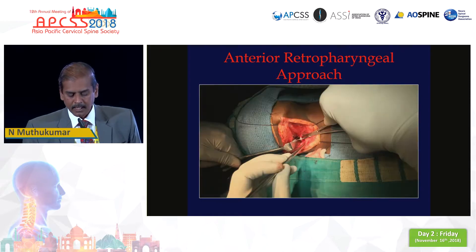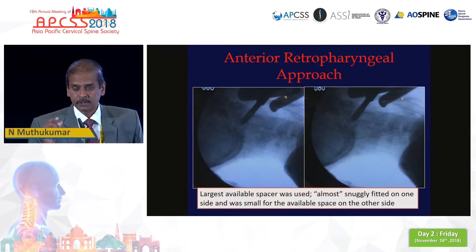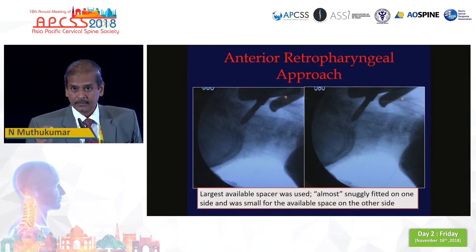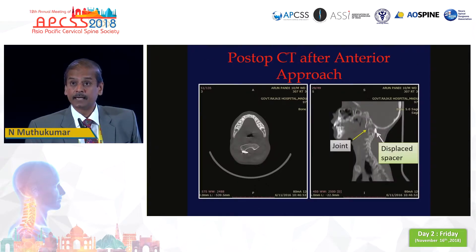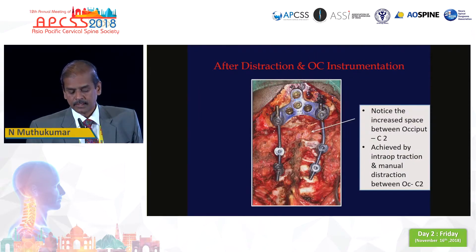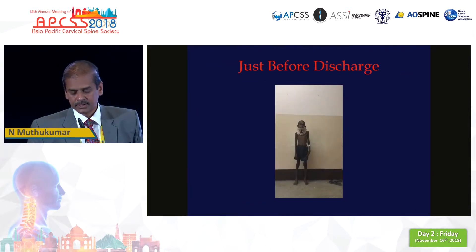Everything went on well until I placed the spacer. These are the trial spacers, but once I put the spacer, the largest available spacer just fit on one side. On the other side it was not snugly fitting, but I thought once I released the traction it would fit. However, when I released the traction, the spacer went behind the joint. The AP view shows that for 30 to 40 minutes, after 30-40 shots of C-arm, we struggled to get the spacer back. Eventually we gave up and did a post-op CT which showed the spacer lying just behind the joint. We had no choice but to go in posteriorly the very next day. We ended up doing an occipitocervical fusion reinforced with rib graft, and the patient improved well and was discharged in a walking condition.